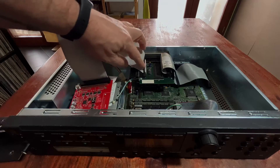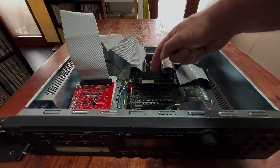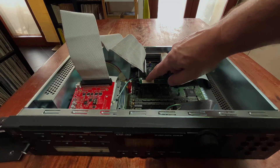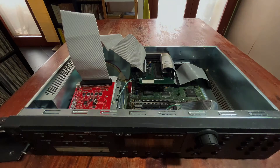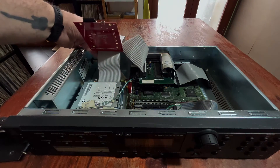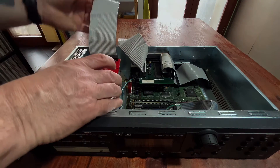You connect the first one here, simply making sure that your red pin — which is indicated here — is pin 1, which is in the front of the device. Then you connect both the Zip drive here, with one of the terminals, and the ZuluSCSI with the other one.